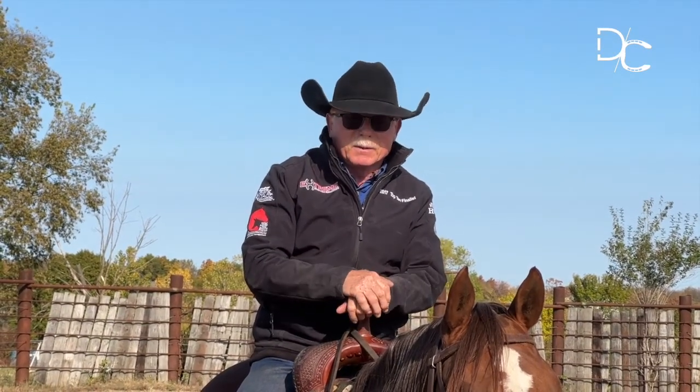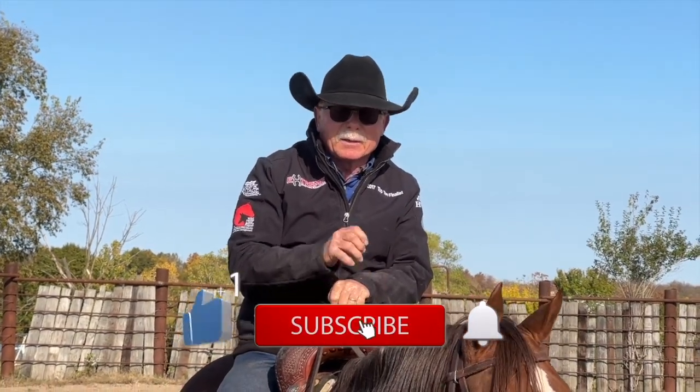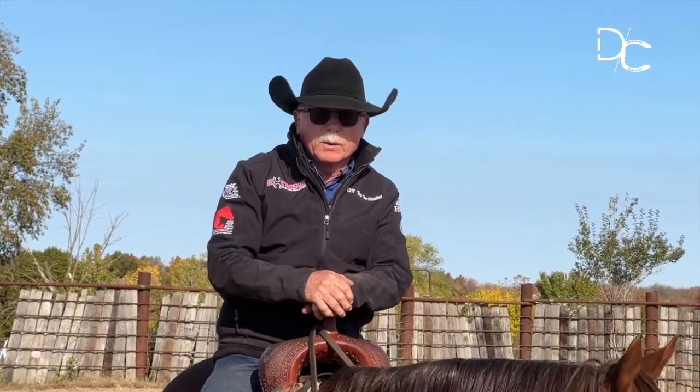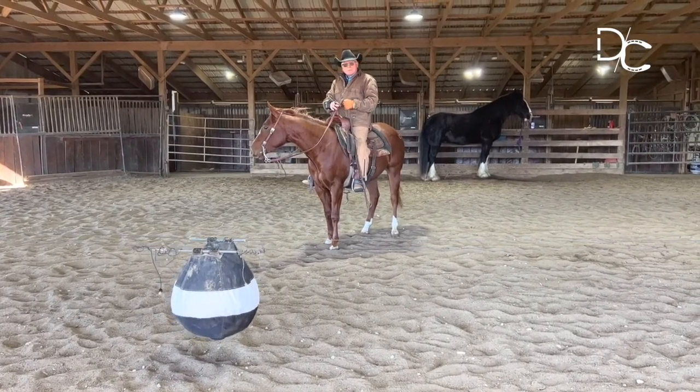I'd like to encourage you, if you like what you see and you're finding a benefit in it, please hit the like and click subscribe, and we'll be glad to have you along with us. We'll let you know when we're putting more videos up that way. I'm Dennis of Capital Training and Shoeing.